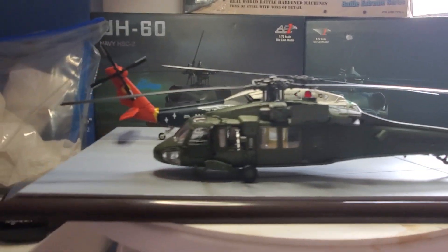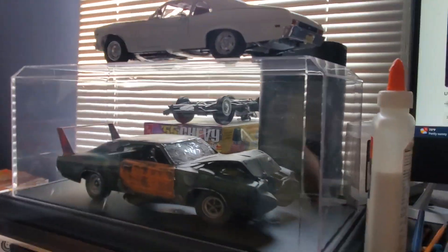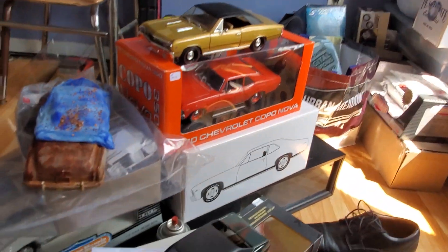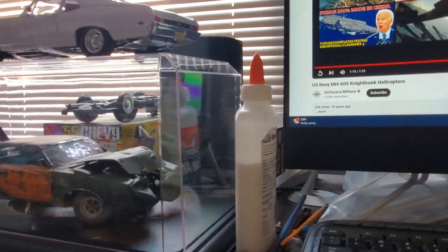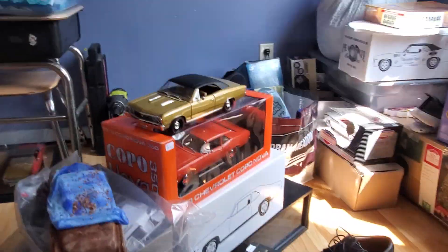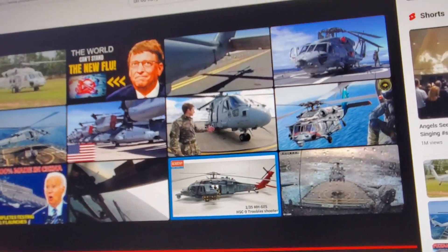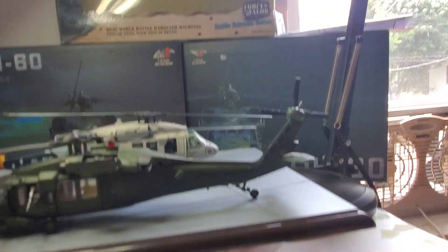I also have another YouTube channel dedicated to diecast cars — like the ones you see here. I do weathering on diecast cars, like that Chevelle under there that I weathered. But yes, looking at the MH-60 — alright guys, peace, happy 4th of July, stay safe and God bless.